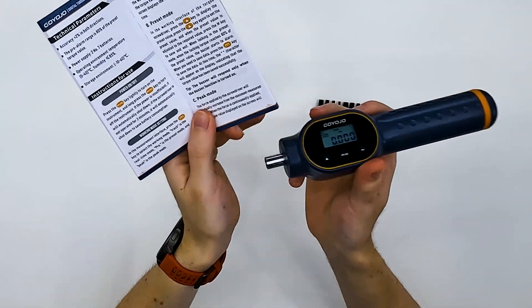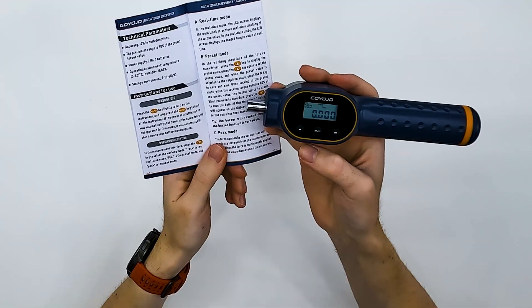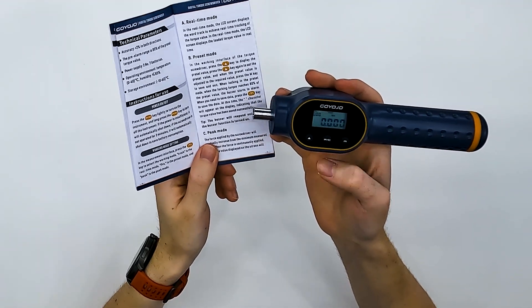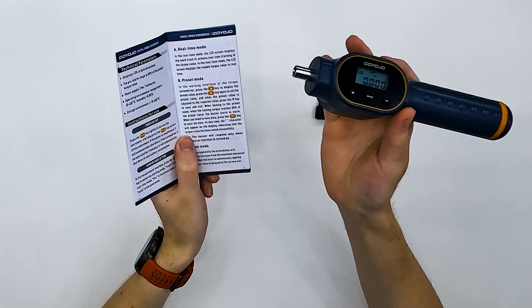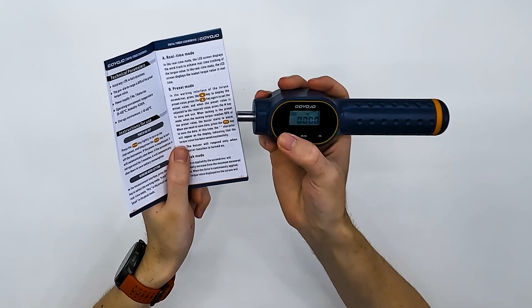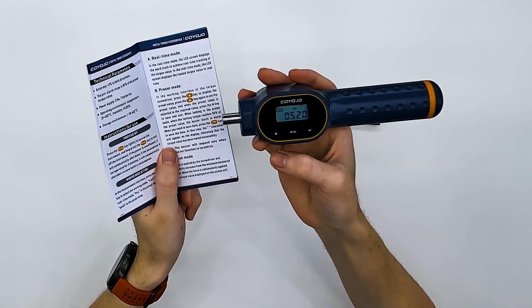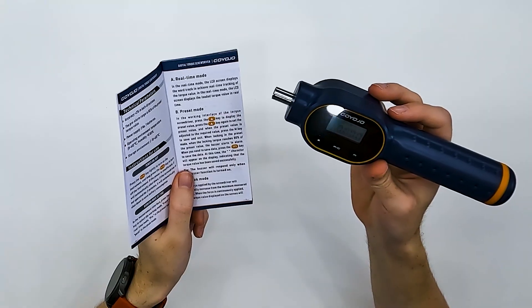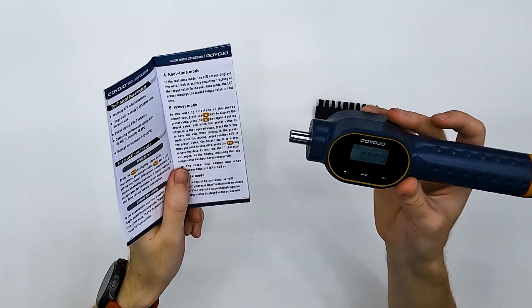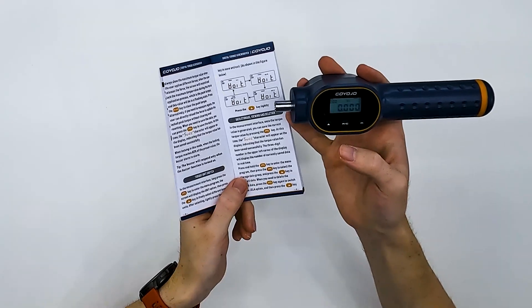Accuracy is plus or minus two percent, which is good enough for many situations like furniture. The M button is for working mode — there are three modes: Track for real-time, Pre for preset, and Peak for the peak value. In preset mode, I can press the up button to select a target value and press M to save it. At 80 percent it will start beeping, and at 100 percent a different sound. The peak mode shows the peak torque achieved, which you can reset and save. We can also select the measurement unit.